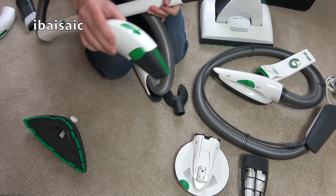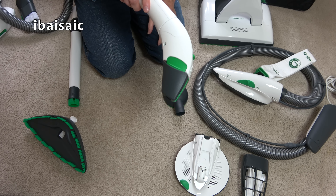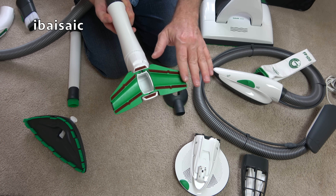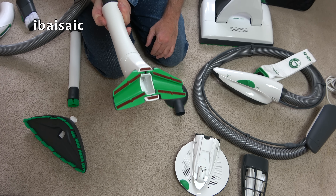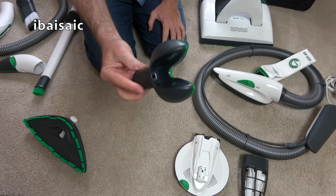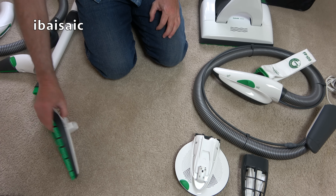I did use the upholstery nozzle a couple of times during the month — it's a combined upholstery and crevice tool, a very nice design. It's lovely on curtains and upholstered furniture. I didn't use the drilling attachment, which clamps to the wall and collects dust when you drill a hole.